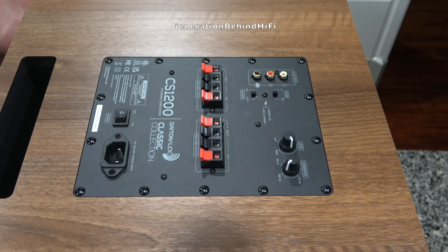The plate amplifier is held in by 14 Phillips-head screws. I'm going to remove all these screws so we can remove the plate amplifier and get a closer look at it.